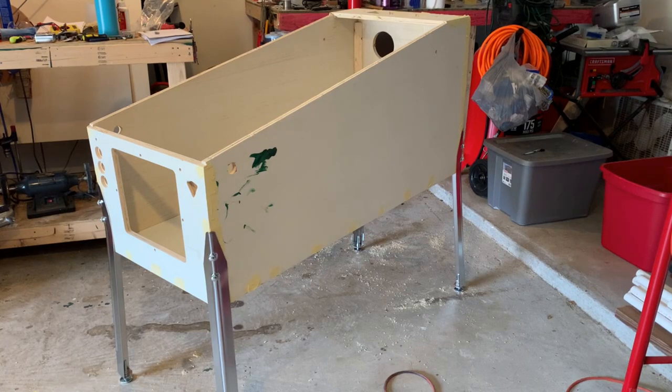I had to take a minute here. I can't tell you how satisfying it is to have this on legs - I mean, nothing else, just on legs after this long. I didn't think I would be this happy about it. It's amazing. Let's set up on the inside of the cabinet and see what we're doing.